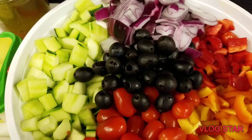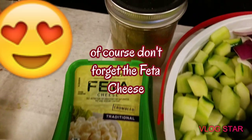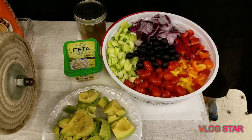We have olives, cherry tomatoes, and we diced also our avocado, feta cheese, and our olive oil. We're waiting for our chicken, so we'll just mix it all together.